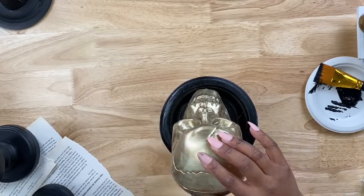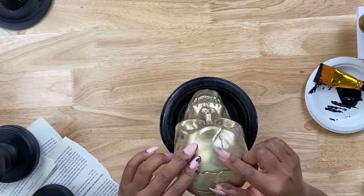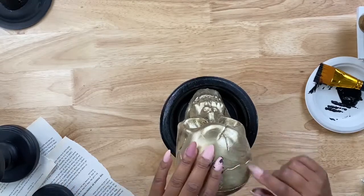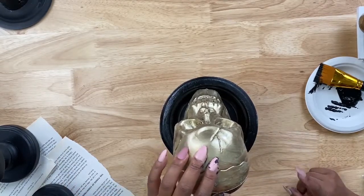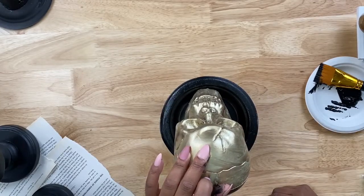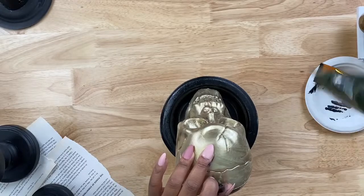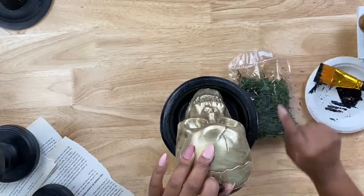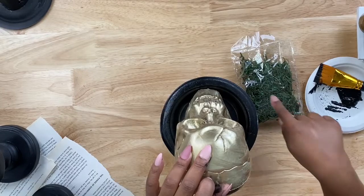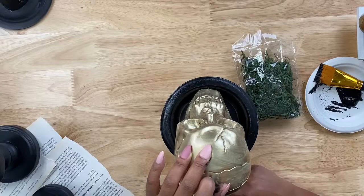Halloween is my favorite holiday — it allows you to get really creative with no boundaries. Nobody can question what you're making because you can do anything for Halloween; you can't really do that for Christmas or Thanksgiving. All right, we'll hold this in place for a few more seconds to make sure it stays, then we're going to add the fake moss using Matte Mod Podge.